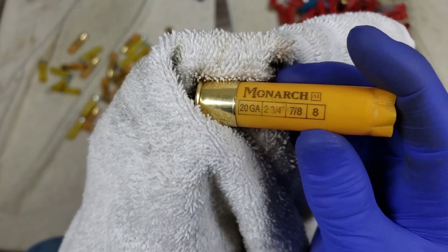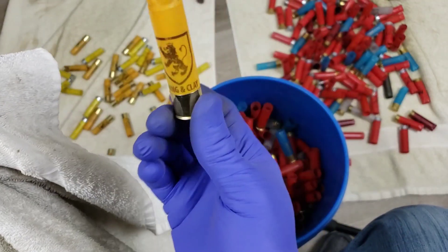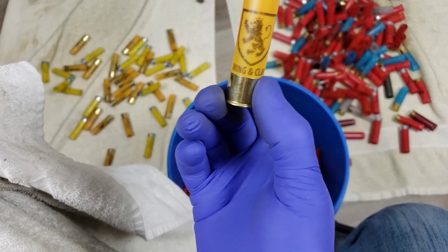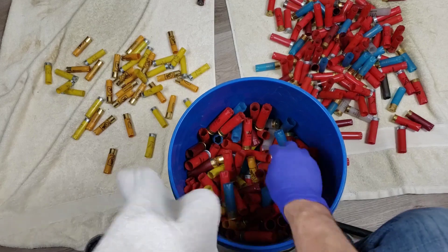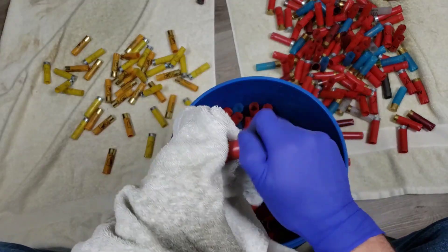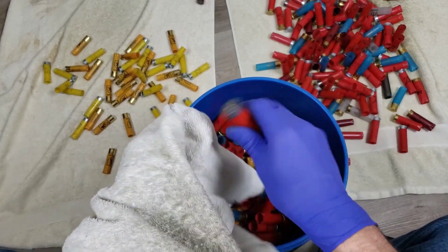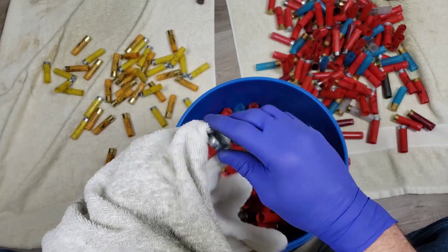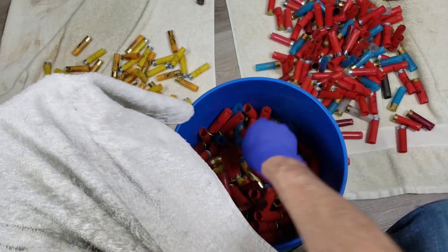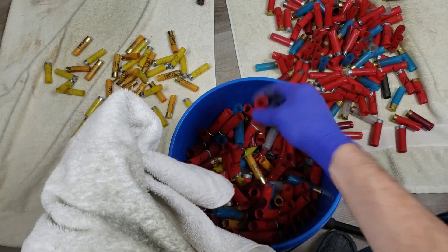Monarch 7/8 ounce number 8 shot - so these are bird loads too, wing and clay. Intriguing. It seems like you guys are digging the shotshell loading stuff so far and like I said I'm getting hooked on it. I don't know what it is about it - you just grab a shell, you start, and then you end up with a completely loaded shell.